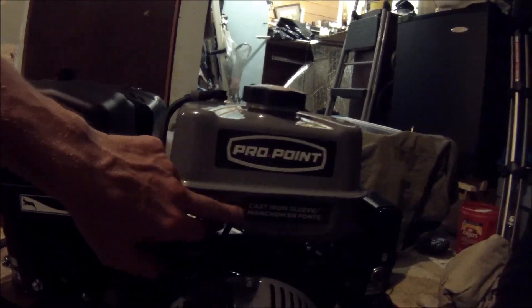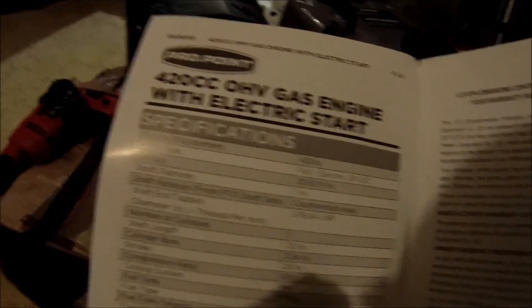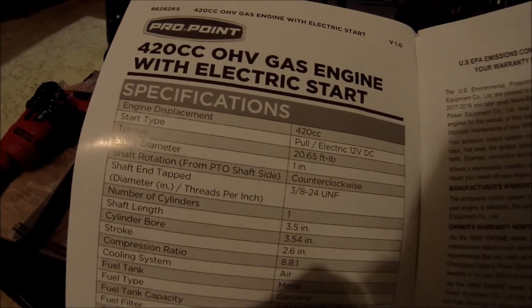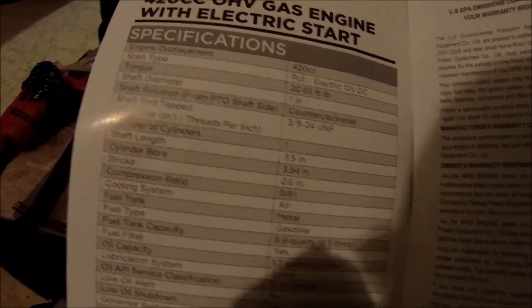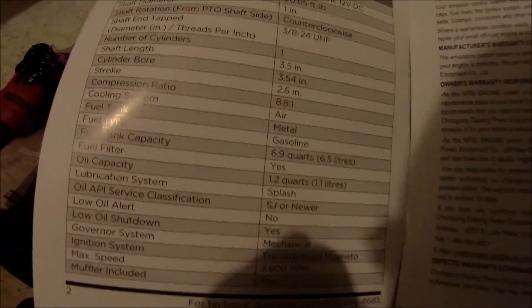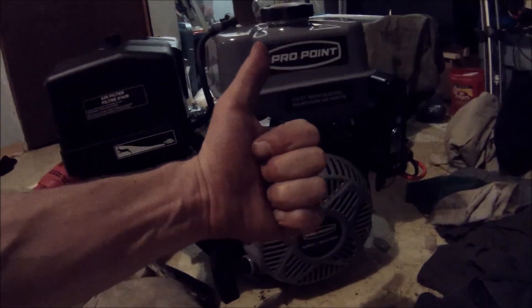I wonder if it has a cast iron sleeve like the 420cc Predator motors. The specs say 20.65 foot-pounds of torque and a one-inch shaft. You all can read the rest. Thumb this up because I can't wait to get this out there romping around — I can't even wait to get it running.